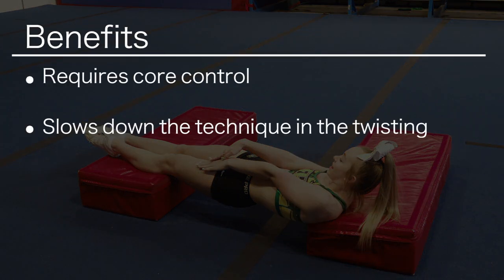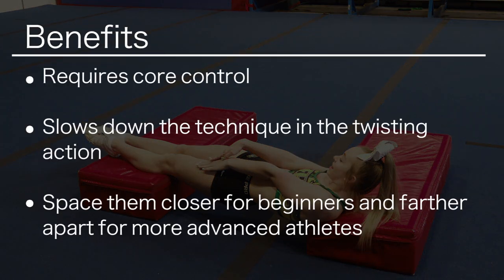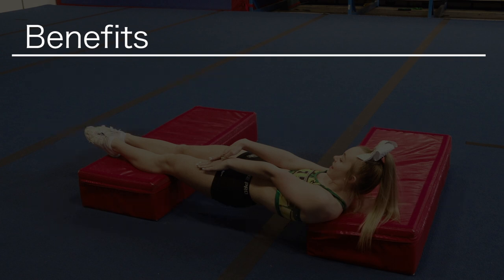This drill requires a lot of core control and slows down the technique in the twisting action. Place the blocks closer for beginners and farther apart for more advanced athletes.